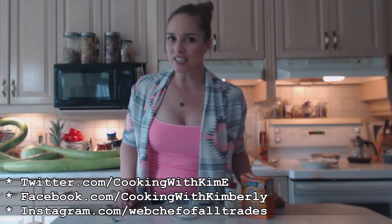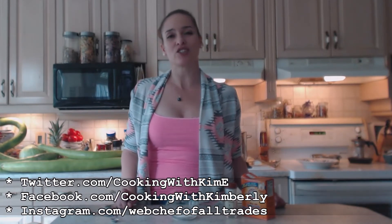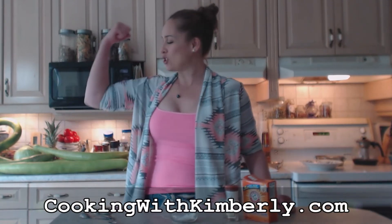Make sure you check out my show for that gorgeous paleo tiger nuts banana bread — it's going to be delicious! Follow me on Twitter at CookingWithKimE with a capital E, follow the fan page at facebook.com/cookingwithkimberly, check me out on instagram.com/webchefofAlltrades, find my shows on youtube.com/cookingwithkimberly, and check out my website at cookingwithkimberly.com. Subscribe, interact with us, and be a champion in your kitchen and eat deliciously!